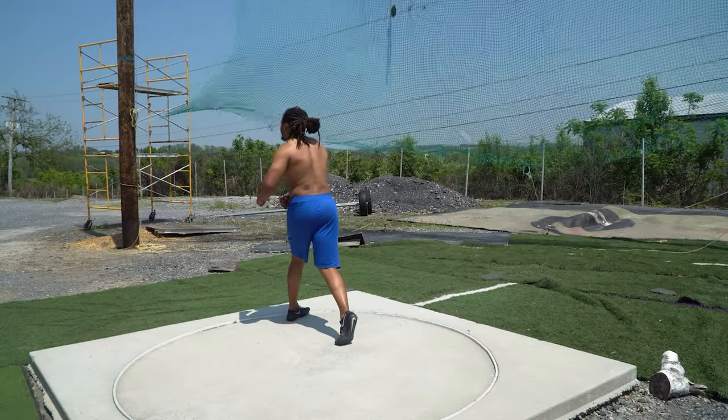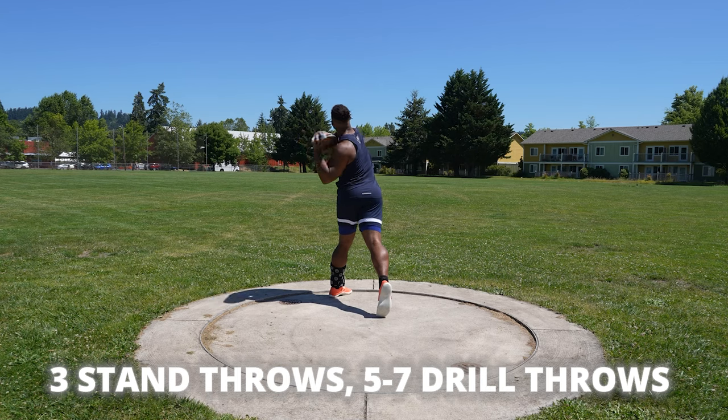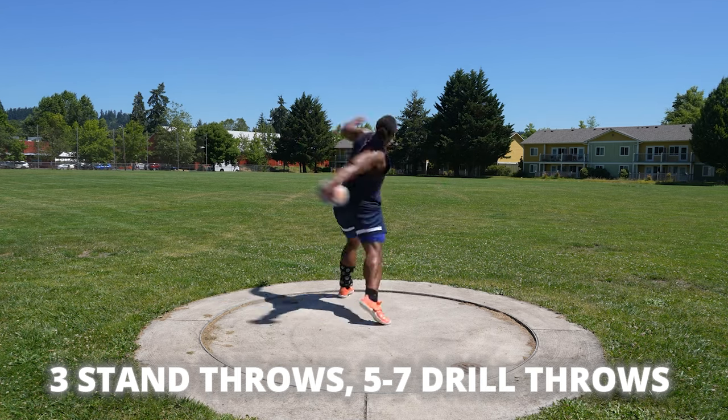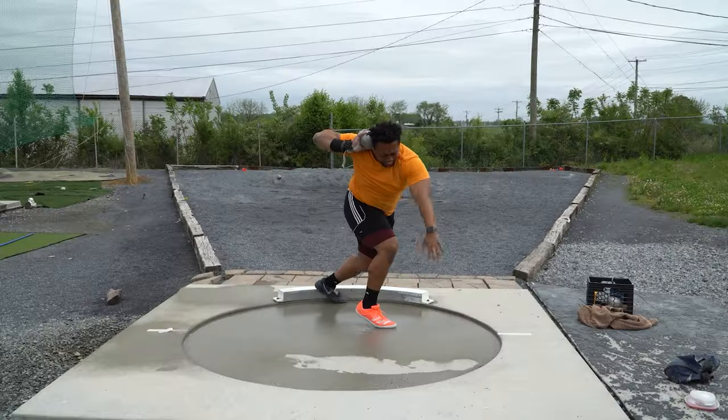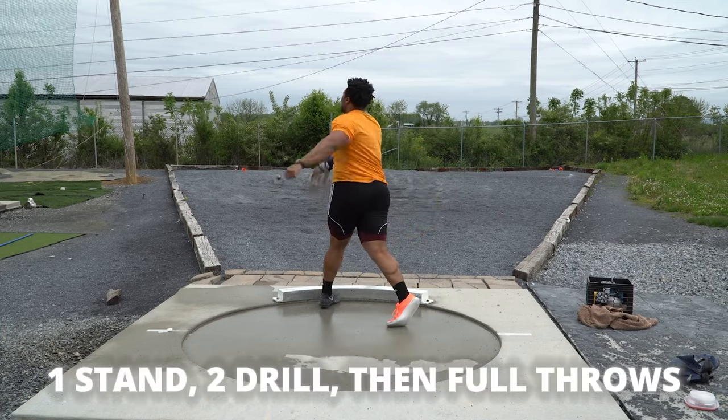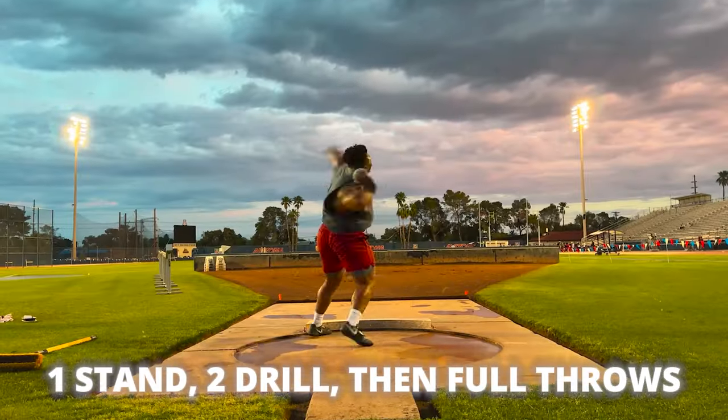What we do here is: we're going to warm up, take three stands, take five to seven drill throws — a little bit of a drill, a little bit of a throw — and then get into those full throws. As we get closer to the meet, we dial that back: maybe one stand, one drill throw, and then go right into full throws. That first key concept is understanding what that warmup entails.